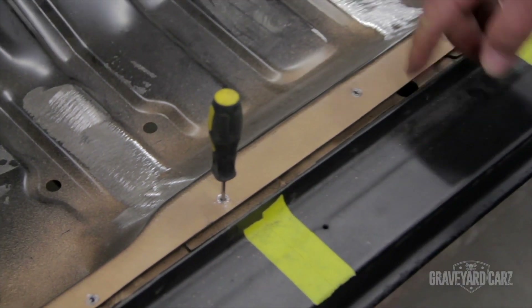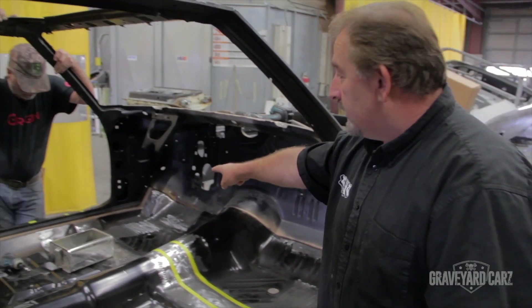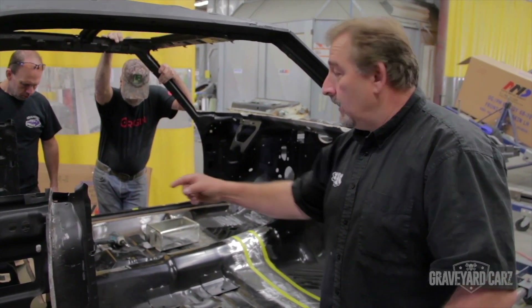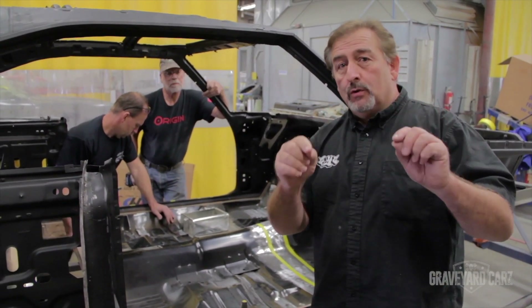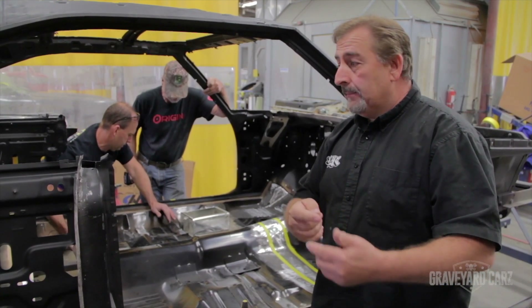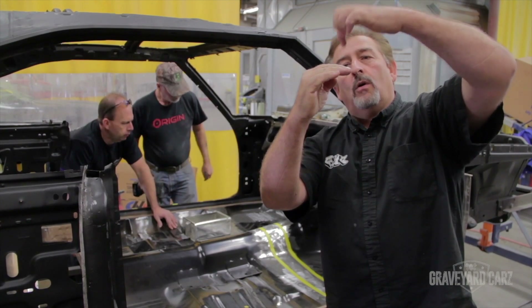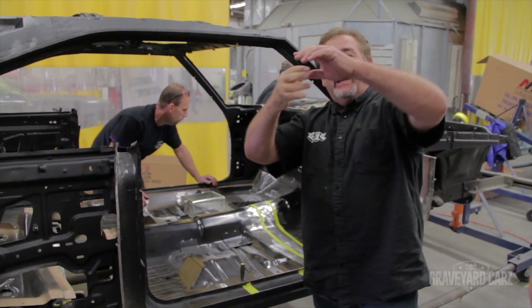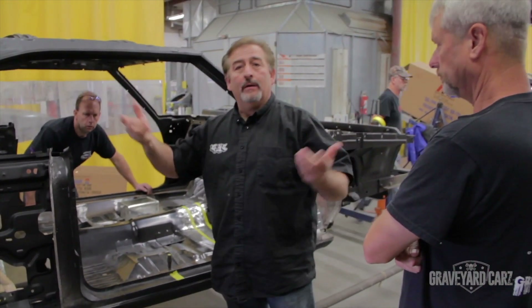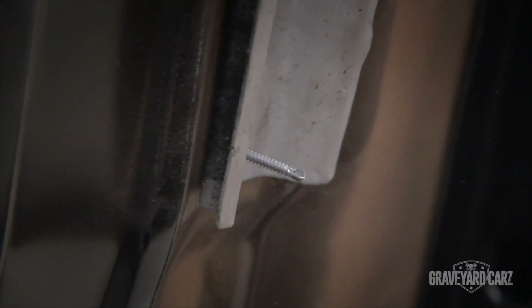They've got their pre-drilled holes set up. What the guys are going to start doing now is putting in their self-tapping sheet metal screws. That does two things: it keeps the pan from being able to move, and when you do spot welding like the factory, the two panels — the new floor and the old one — can't have a gap. Otherwise you're only spot welding the top one and it's not molten together with the bottom one. Those two have to be tight. Nobody makes a five-foot pair of vice grips to clamp that together, so a screw will suck those two panels together.